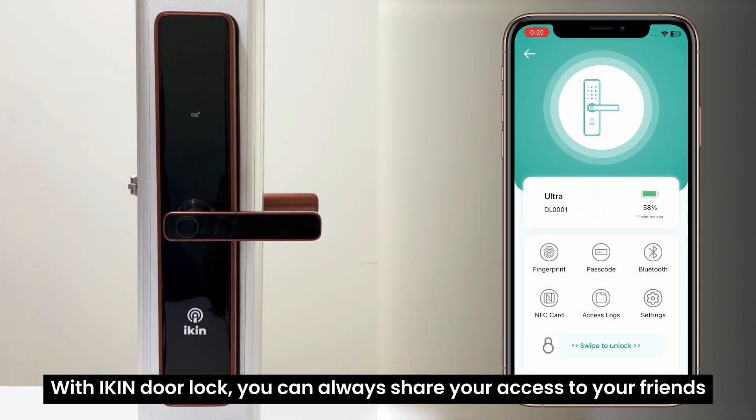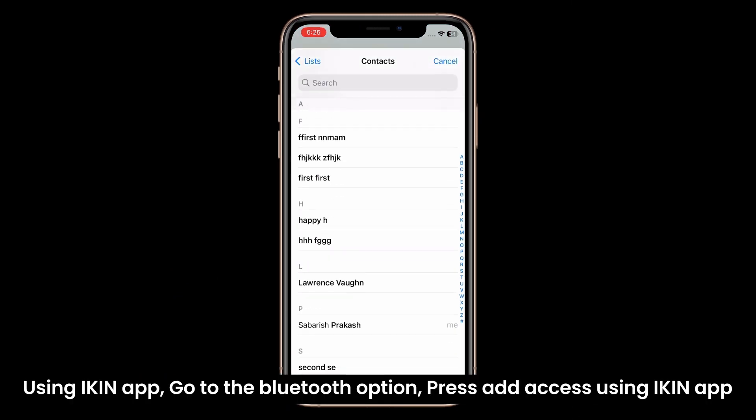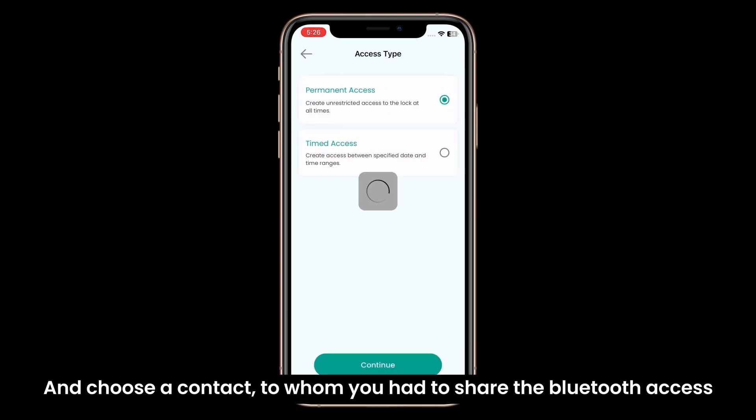With the iKing door lock, you can always share your access with a friend using the iKing app. Go to the Bluetooth option, press add access, and choose a contact with whom you want to share the Bluetooth access.